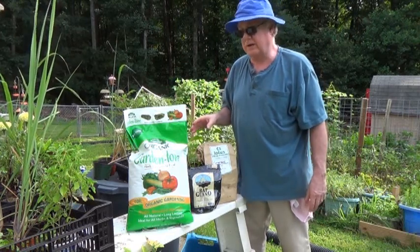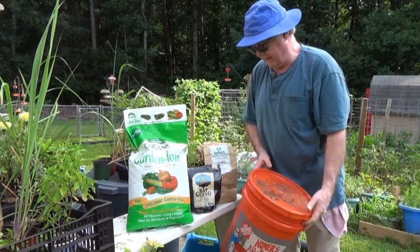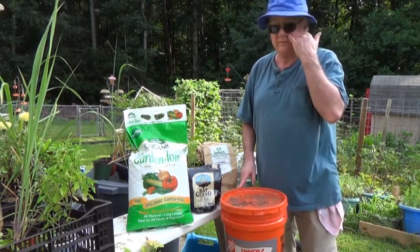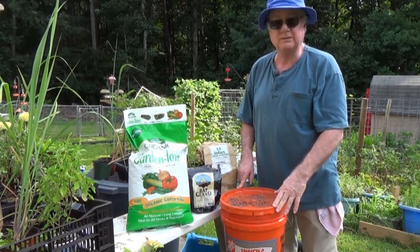The other thing I add — I didn't pull it out — is azomite. It gives you all kinds of trace elements. The other big item for me, though I'm out of it at the moment, is earthworm castings. I keep a bucket as full as I can with them.